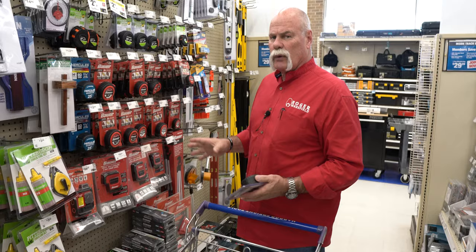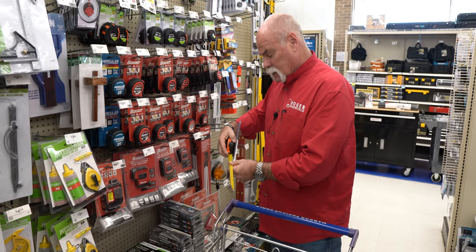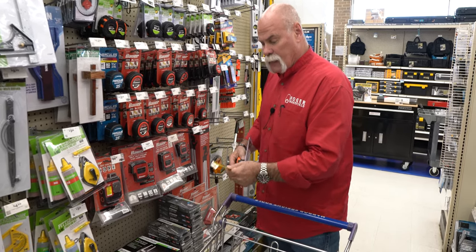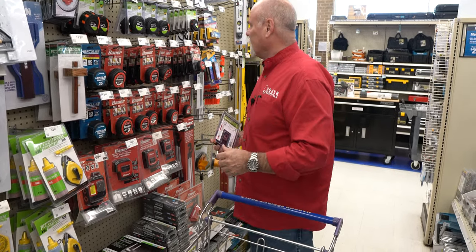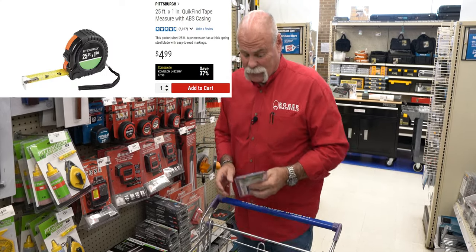So instead of going a 35-foot tape measure this time, we're gonna go 25-foot — still a one-inch blade. Good clear markings on it. Not too bad; it doesn't have a magnetic end, but $4.99. We could get two if we needed to.